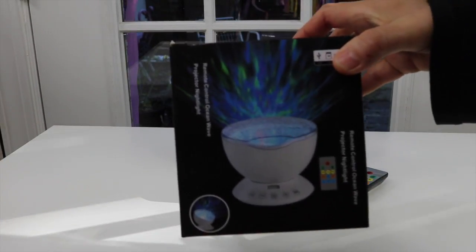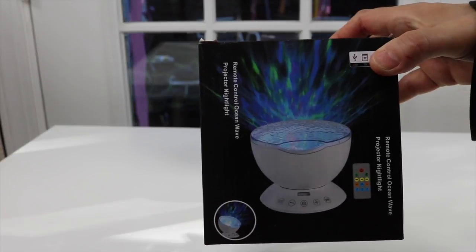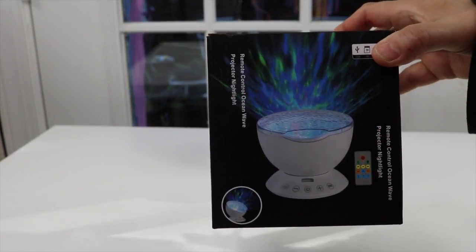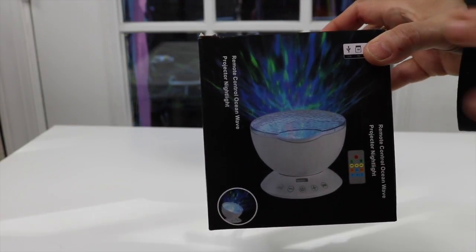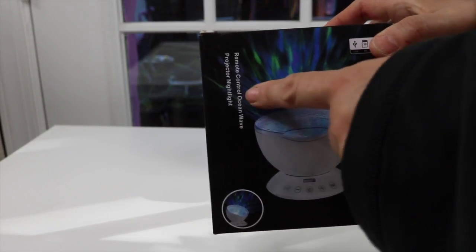If you look at the picture here, you can kind of get a little image. I'll show you what it looks like when I turn the lights down. It creates what looks like waves — waves in an ocean or kind of a choppy lake where the water is moving around, and it's in multi-colors.